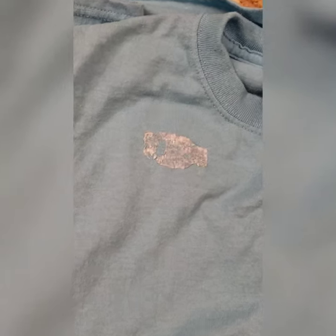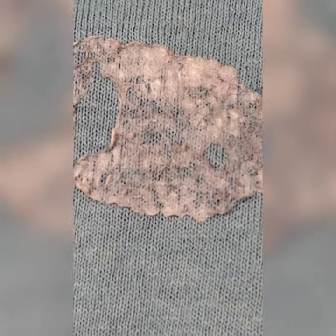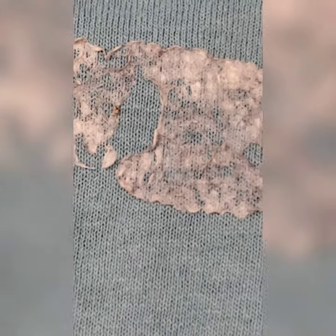Don't you hate it when you or your kids accidentally leave a name tag or a sticker on your shirt that you forget to take off before you wash it, and you are left with a sticky residue that no matter how many times you wash it, it won't come off.